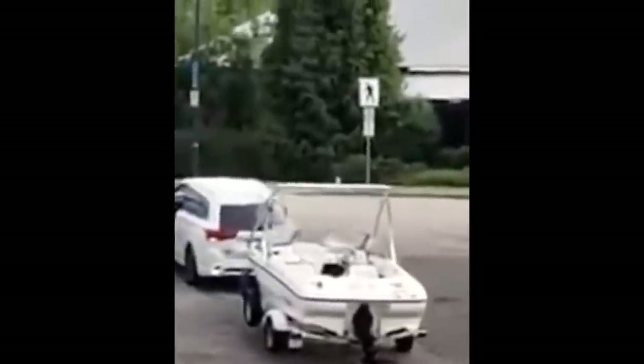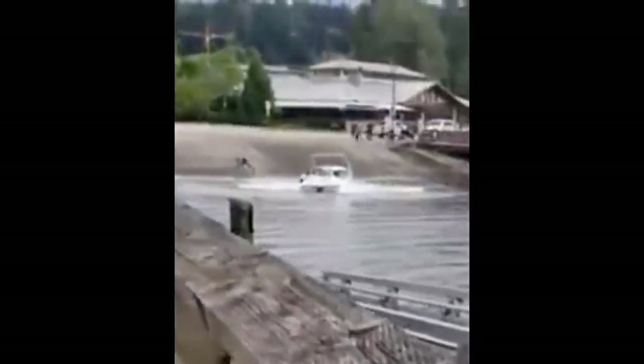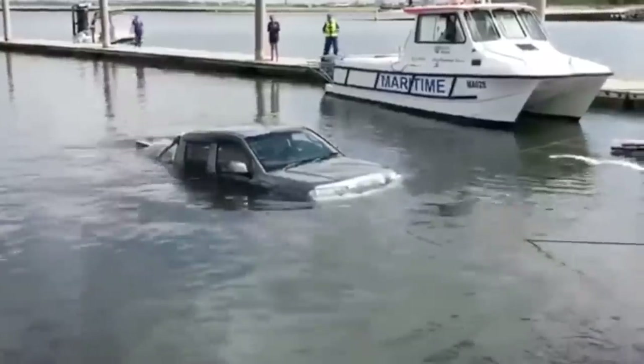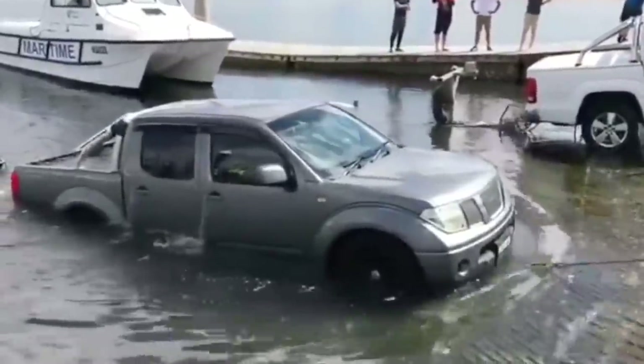Even once you've figured out how to back your truck up, there are still some silly mistakes that get made at the ramp that'll cause a truck to take a swim. Some people forget to put the truck in park, some forget to set the parking brake. The most common ones are a slippery ramp, or somebody thinks they're in drive but they're in neutral — and by the time they figure it out, the truck is in the water and they can't get it back out.